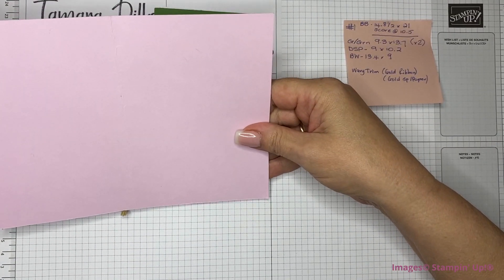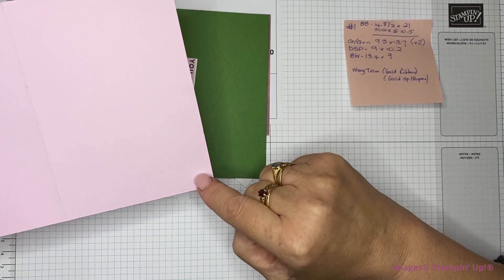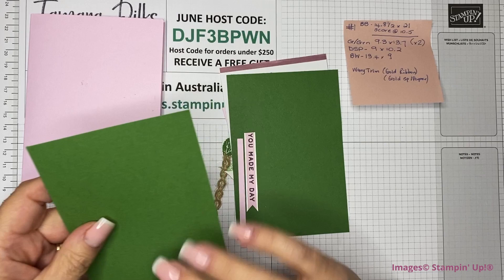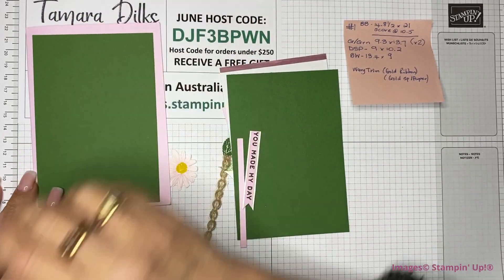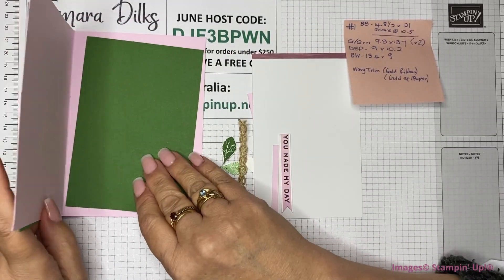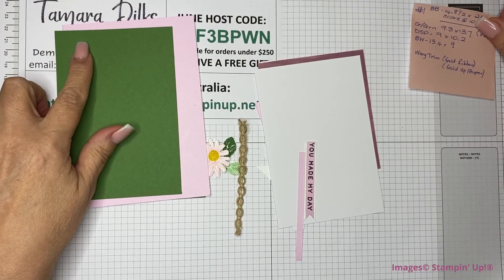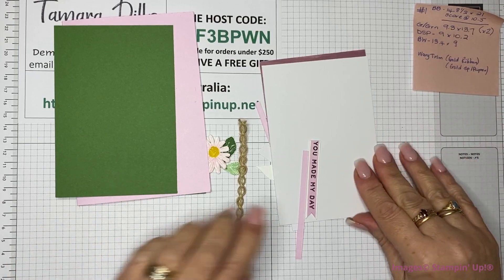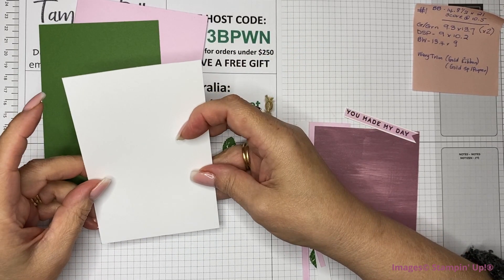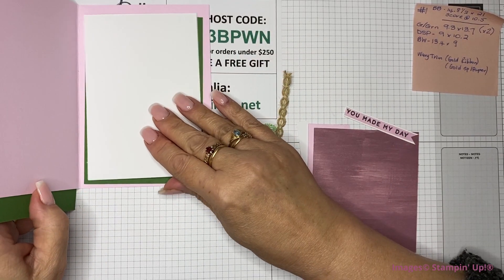The card base is 21 centimeters by 14.8, scored at 10 and a half. I've then got two mats of Garden Green — they're exactly the same size, so I thought I'd put one on the inside. They are 9.3 across by 13.7 down. Then I've got my insert, which is 13.4 by 9, and I'll put that on the inside.